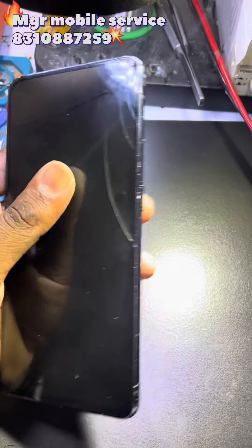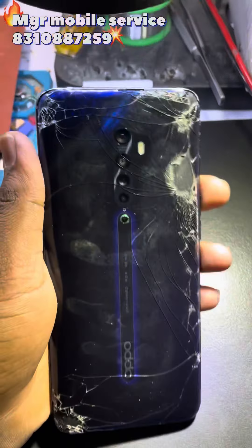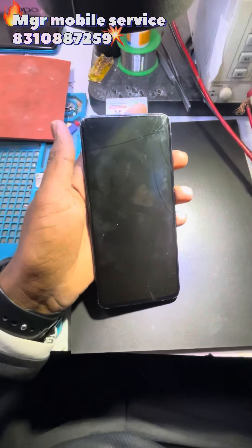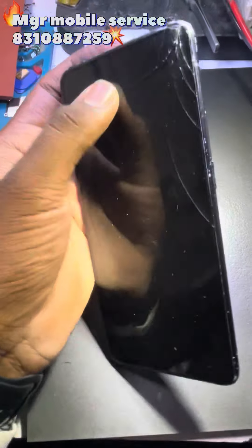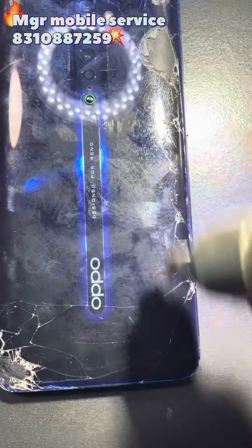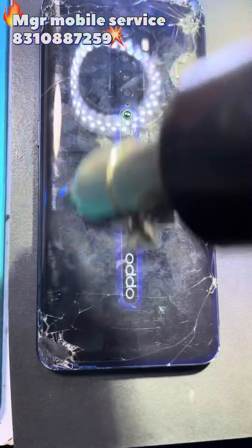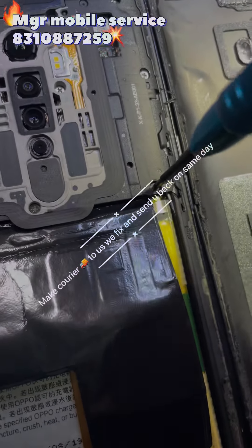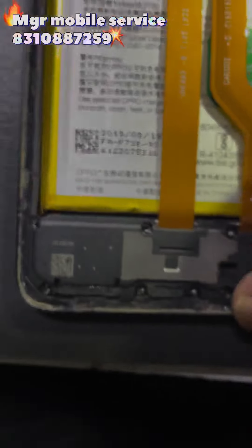Hey guys, we got an Oppo Reno 2 — it's totally messed up, let's fix the screen. Let's heat this back cap and remove it. Open the back cap, unscrew, remove the protection shield.